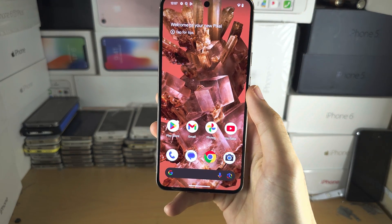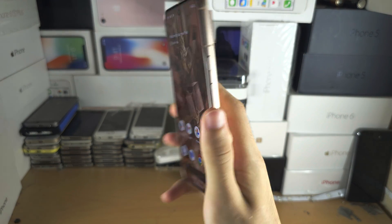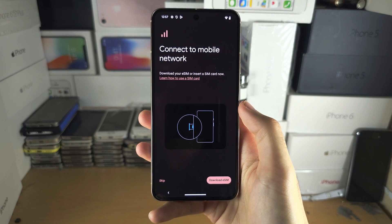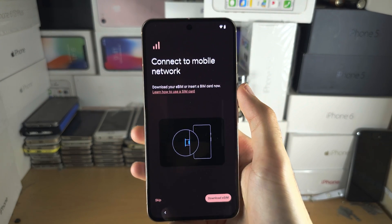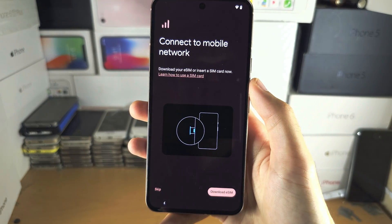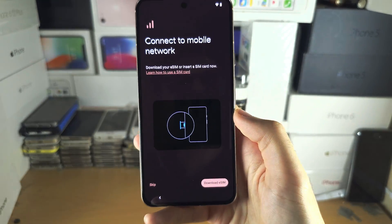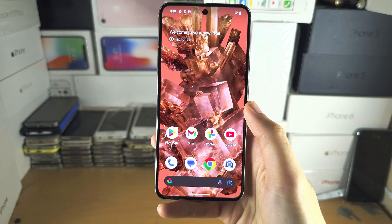Welcome everyone. If you have not set up your Google Pixel 8 yet and want to activate eSIM, head over to the screen that says 'Connect to Mobile Network', tap on 'Download eSIM', and then skip forward 20 seconds into the video.